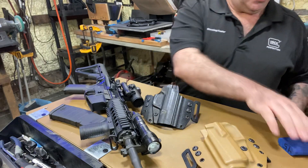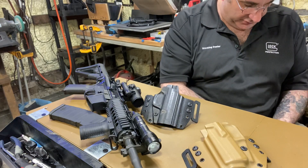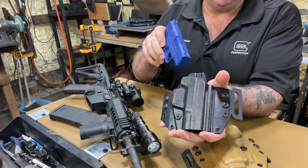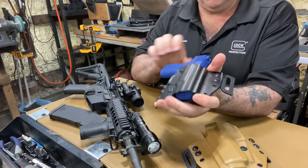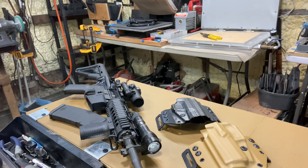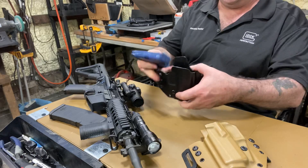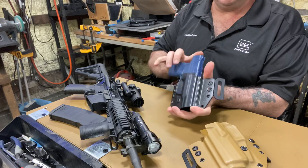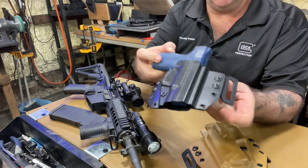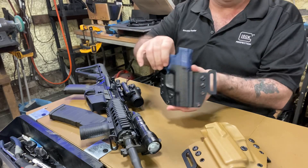Another mistake I made — I made a Shield outside the waistband in the leather texture. So if you go to the website and order a Shield nine millimeter or 40, outside the waistband with the leather texture, this is already made. This was supposed to be an inside-the-waistband holster. Here's the Shield nine/40 caliber — first person that orders a Shield outside the waistband with the leather texture gets it immediately because it's already made. I figured I'd show these two that I made by mistake and let you know they're available.